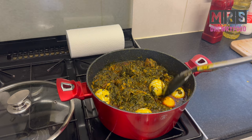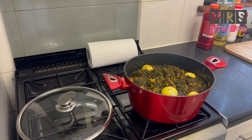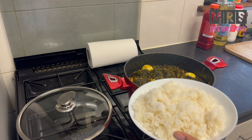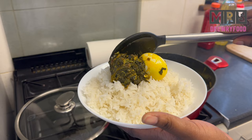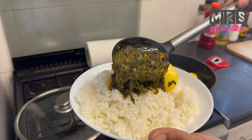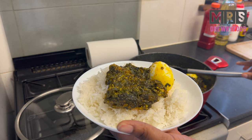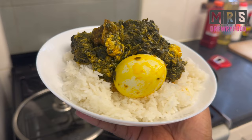So now we're going to serve it. In our house we usually eat it with some boiled plain rice, but of course you can eat it with whatever you like — it goes well with boiled yam and boiled plantain. Let me know how you are going to eat your spinach stew. Do you also like to eat it with rice just like us? Please let me know in the comment section. This stew really looks good — it's not a joke!